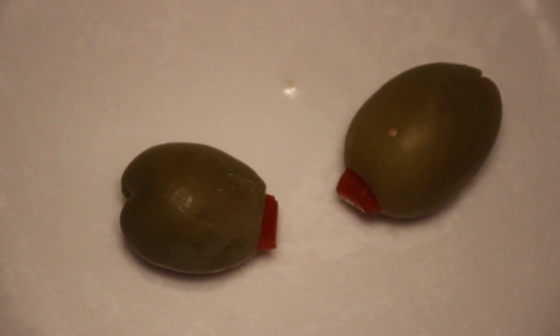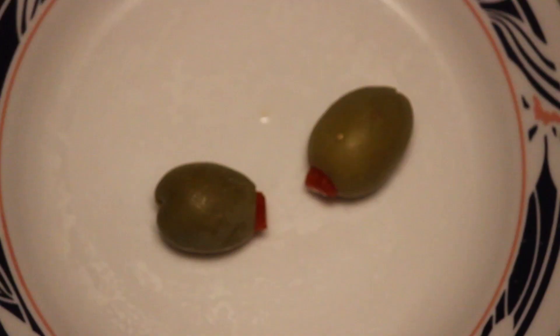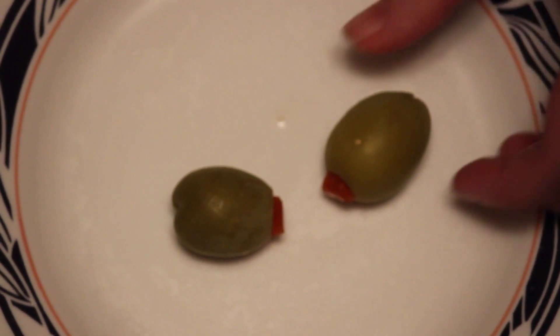Check it out. You're about to see what happens when you touch two olives together and put them in the microwave. First, touch the pimentos together. This is very important.